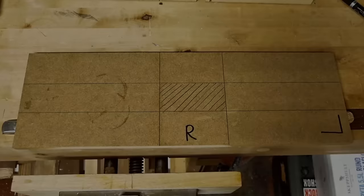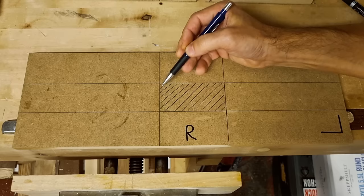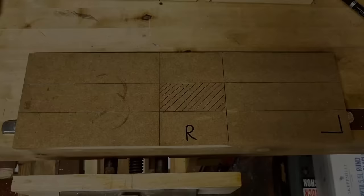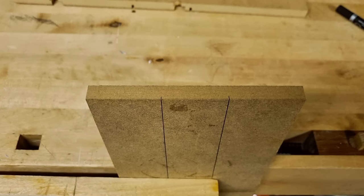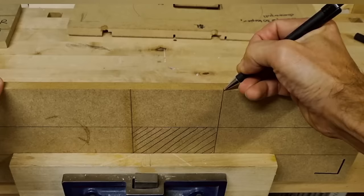The basic layout is complete — the hatched area is where the opening in the template will be. I then transfer my layout lines to the end grain side of the MDF. For square cutouts like this, that's only needed on two sides, and you'll learn quickly which two sides after using this method for a while.